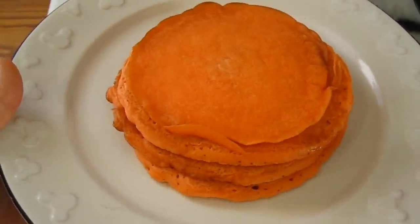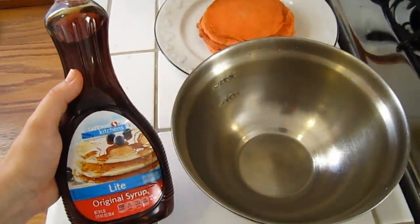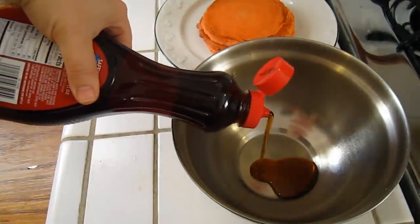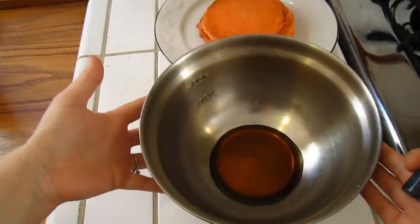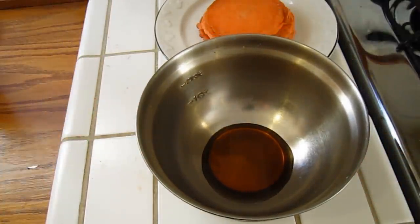So the pancakes are done, so now we're going to work on the syrup. You're going to take whatever syrup you'd like — we just happen to have light original. We're going to pour some in this nice clean bowl. You can measure this out if you want, or you can just eye it. We're just going to coat the bottom. It's a nice brown color, like syrup is supposed to be, but we want ours to be a nice black color.